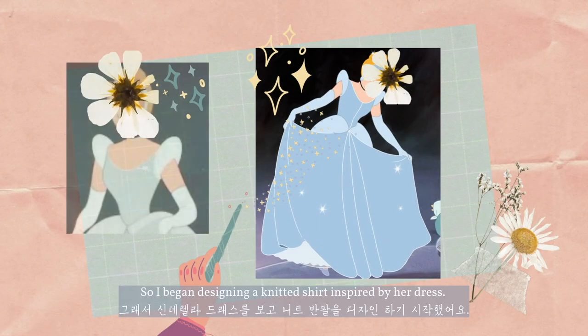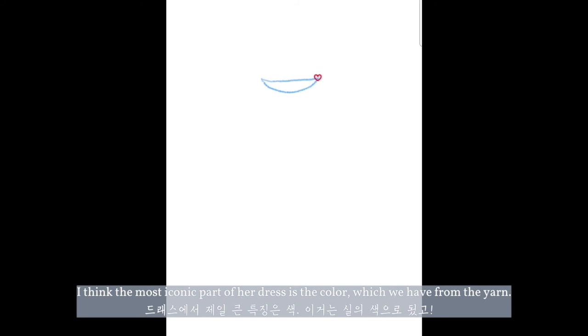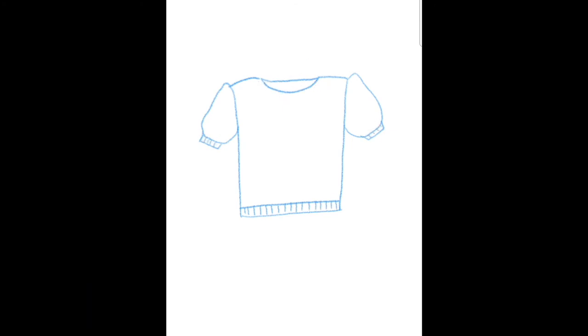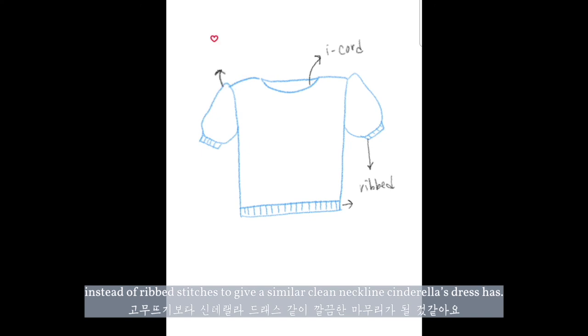So I began designing a knit shirt inspired by her dress. I think the most iconic part of her dress is the color, which we have from the yarn. Then I think the puffy sleeves are really a key point too. So I thought about how I can knit a shirt with puffy sleeves or puffy shoulders. For the knit I designed, I want to finish the neckline with an I-cord instead of rib stitches to give a similar clean neckline to what Cinderella's dress has.